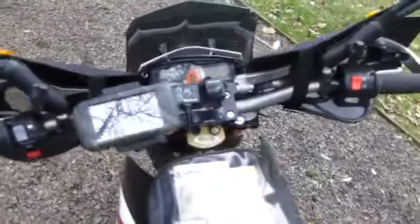I've only got about a thousand miles on it so far, so I can't really tell you how great it is yet, but I think it's going to be a winner.